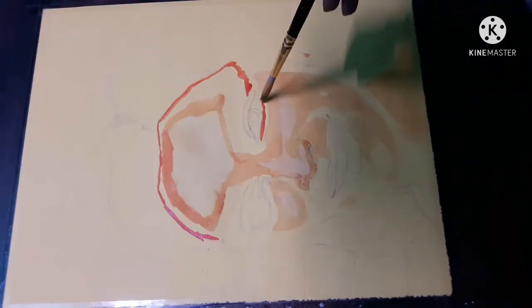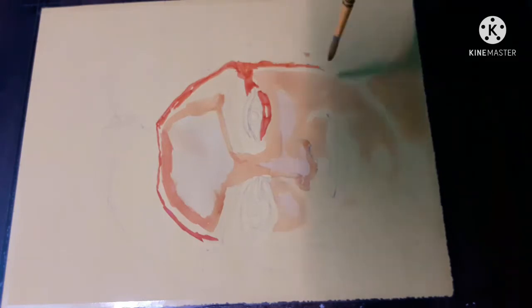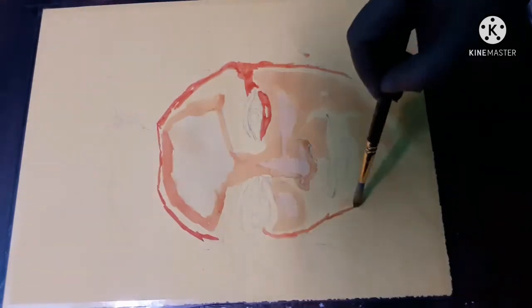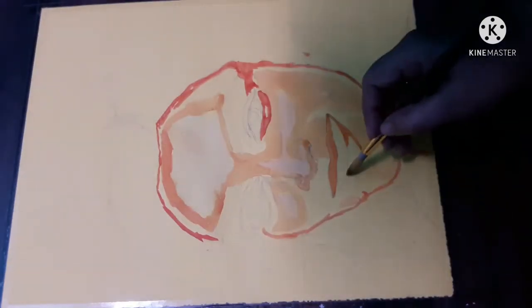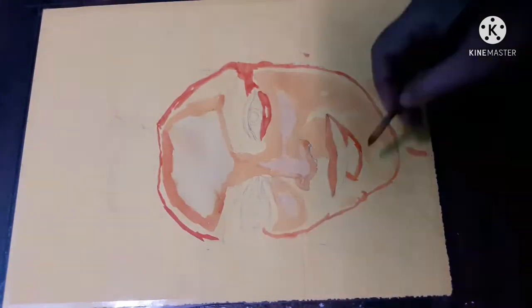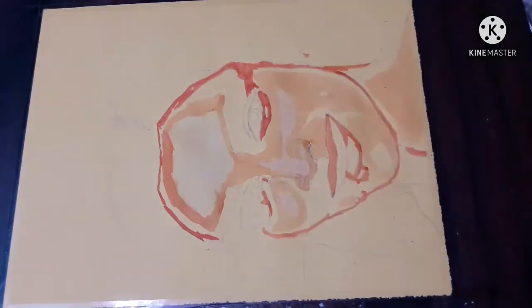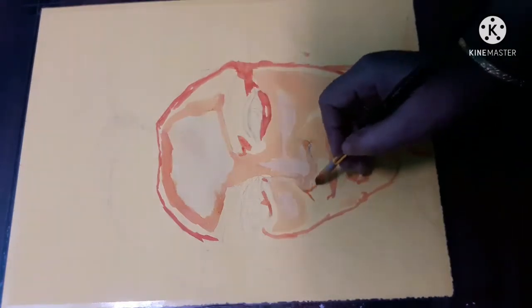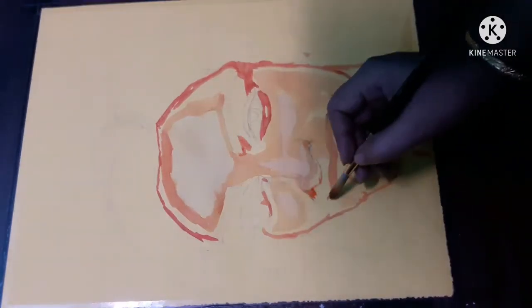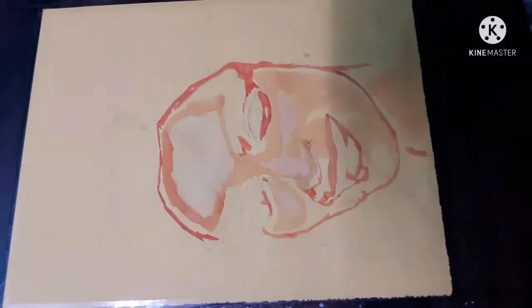Once you have understood this trick, you can easily feel the colors on the first layer itself. Observe the shaded area — where it is light shaded and where it is dark shaded. If you are habituated with observation, you can easily draw and paint easily.